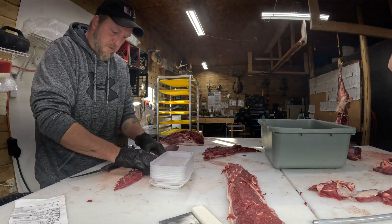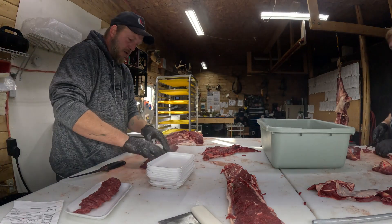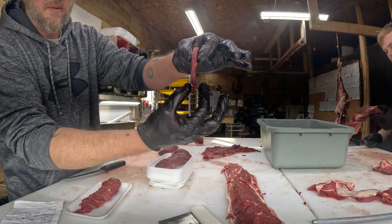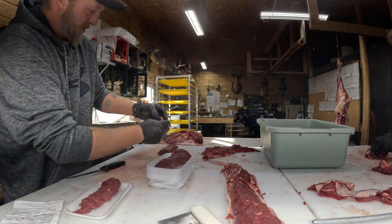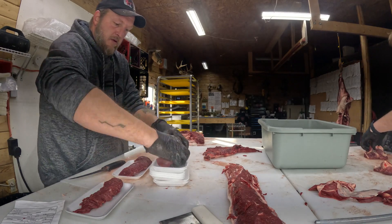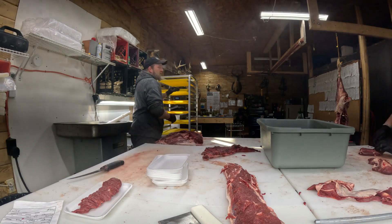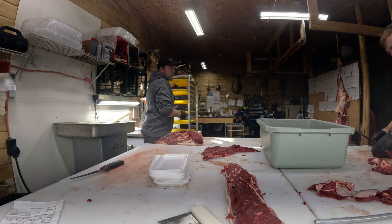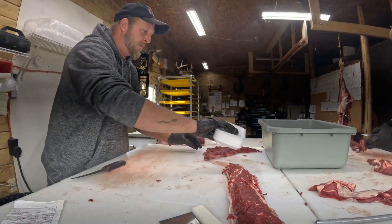I'll take out some trays and I like to put equal portions on a tray - about that much on a tray per one unless they specify they want something different. Even that one little piece of back strap is going to be a beautiful steak for whoever's going to eat it. I'll put that on a tray and send it over to the back strap shelf where Kenny, Nicholas, or Dustin will be right there to package it. And that is your back strap.